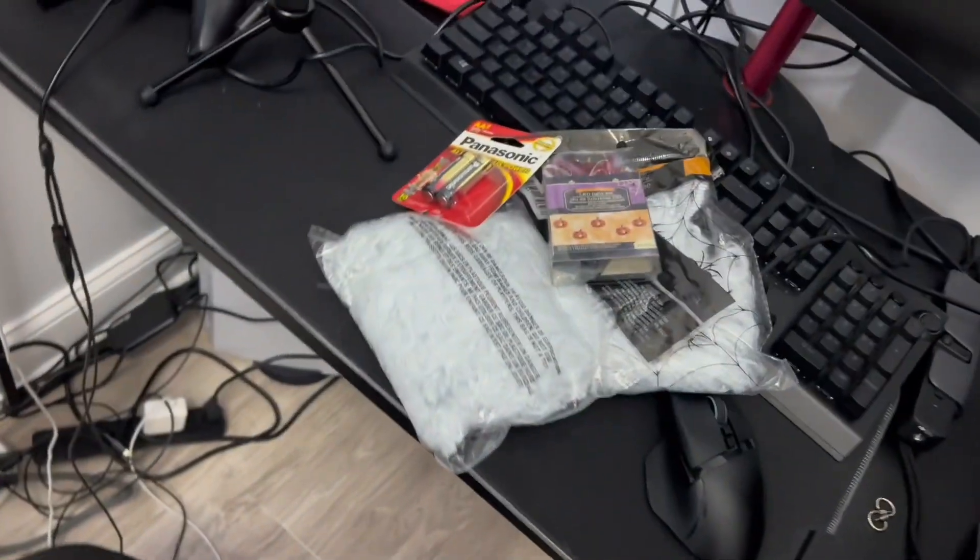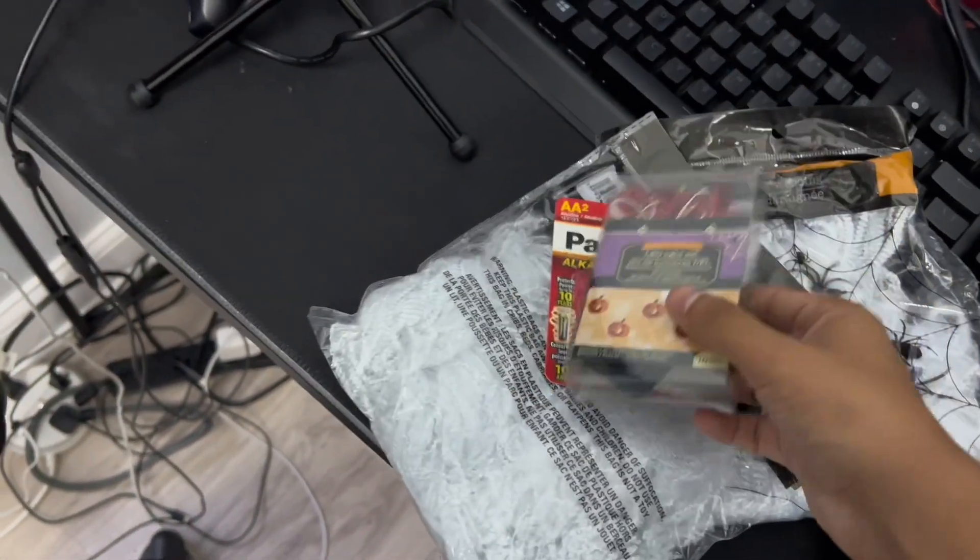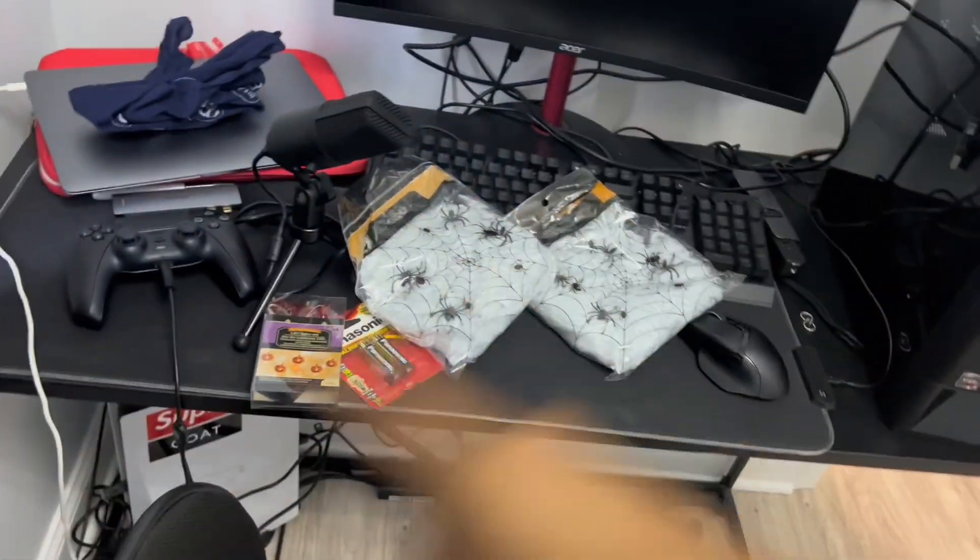Alright guys, we just got home and we literally just got these three things. I got the lights, and I got batteries from the dollar store — Duracell batteries — and I got two webs with spiders. So let's set them up. I don't know if I want to put them over there or right here. Cause right here is where I have my — you know. I don't know if I should, cause sometimes I'll be putting my camera facing that way, so obviously it's gonna be facing all this.